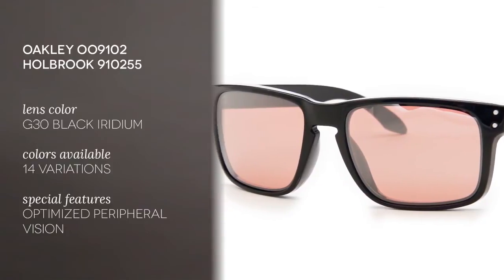The Oakley Holbrook was designed with the help of snowboarder Shaun White — a stylish vintage classic combined with the best modern eyewear technology. Made of lightweight, stress-resistant O-Matter, an exclusive material patented by Oakley, these sunglasses give you premium comfort.